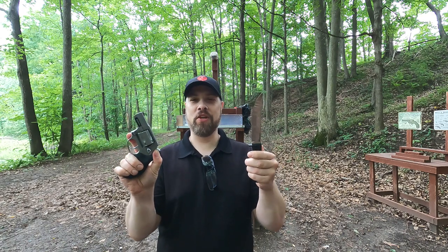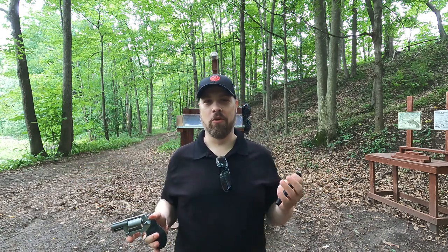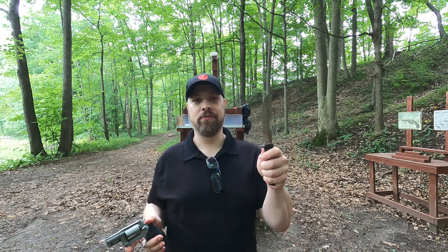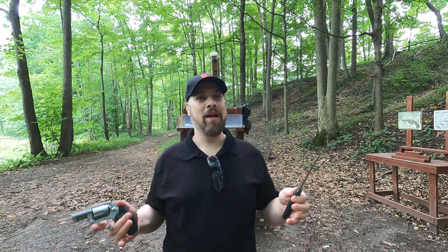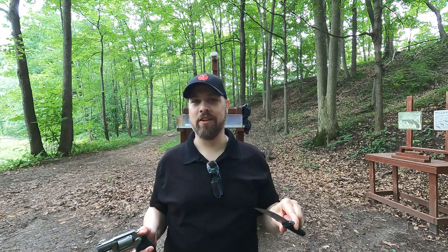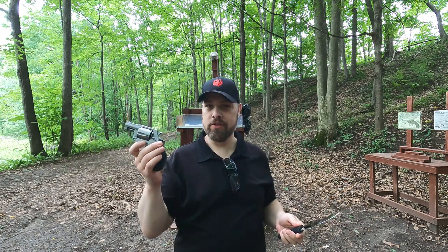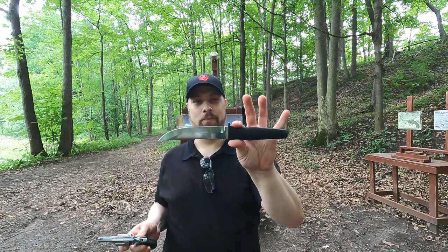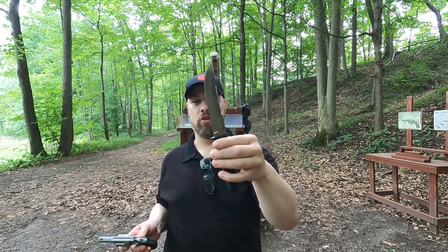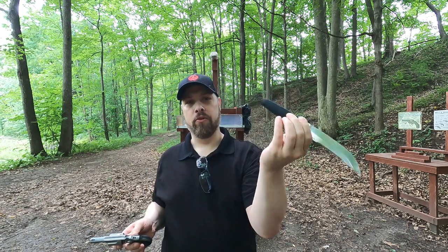Knife versus gun - this is something you hear about quite a bit in the concealed carry world. 'He had a knife so I had to fire.' But my question is, what will a knife actually do in a ballistic test versus a gun? Today I'm going to use a snub nose revolver with .38 Special ammo and compare it to this Cold Steel Outdoorsman Light, which has a six-inch blade and is full tang.